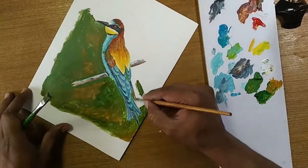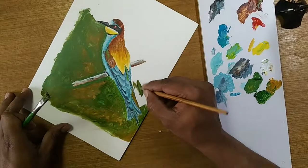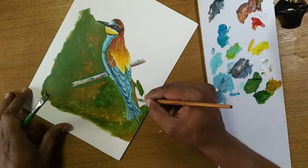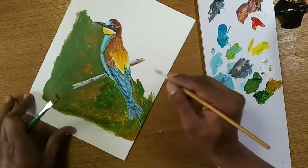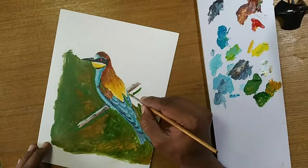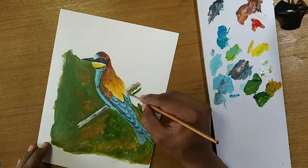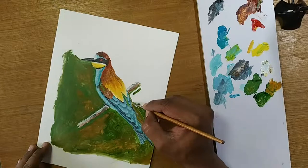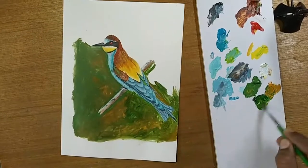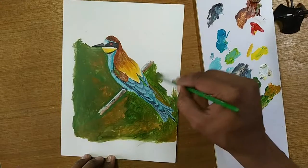If you use black paper and opaque colors, maybe it might also be good. Then you have to make sure the bird is actually going to be colorful. On black paper, opaque color has to be there — not all colors are opaque. But still if you have opaque colors and black paper, you can do it. You have to be very careful with the layers — how many layers you need to put.